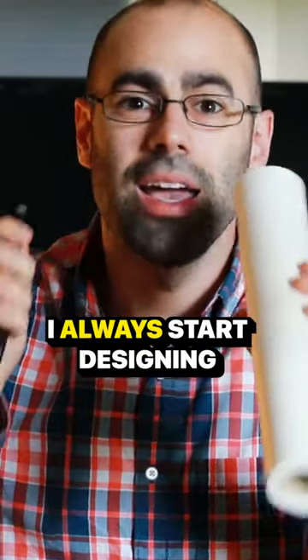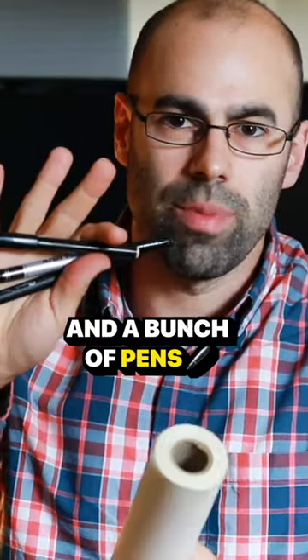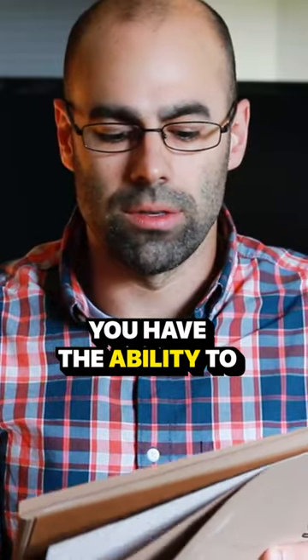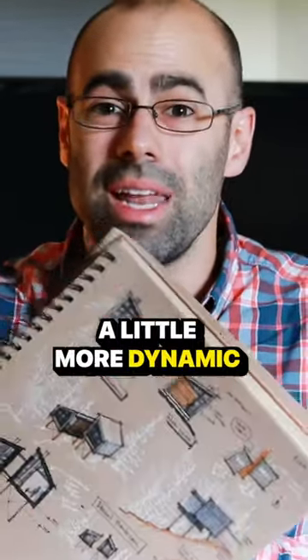Step one in my design process: I always start designing — even though I am the biggest Revit proponent you will ever meet — with a roll of trace and a bunch of pens. Lately I've actually been getting into using toned paper. You have the ability to use white on it, so you can do things like highlighting, and even using notes with white makes your drawings a little more dynamic.